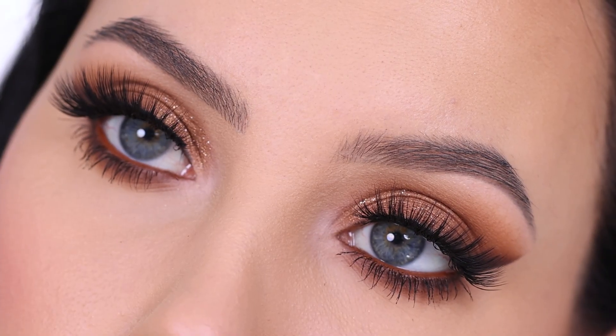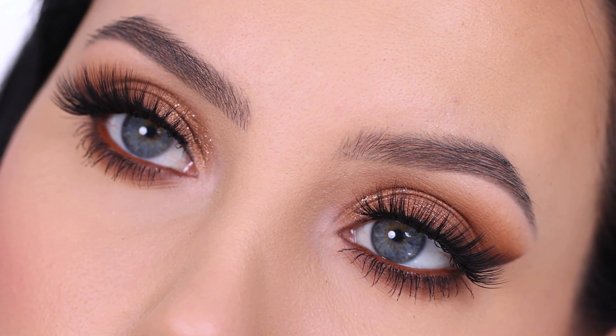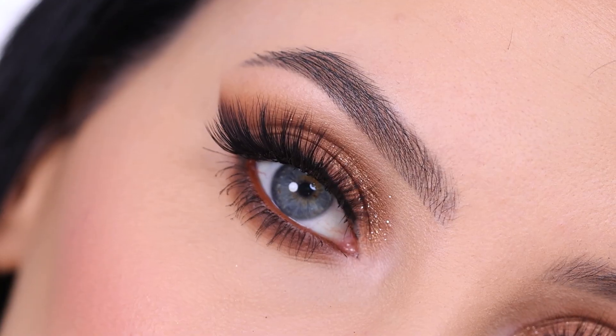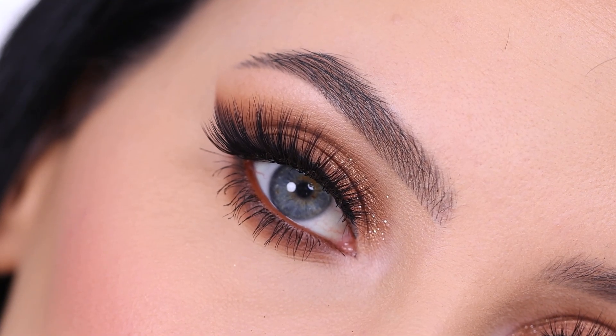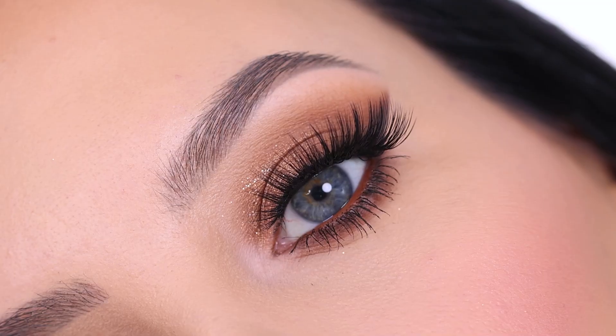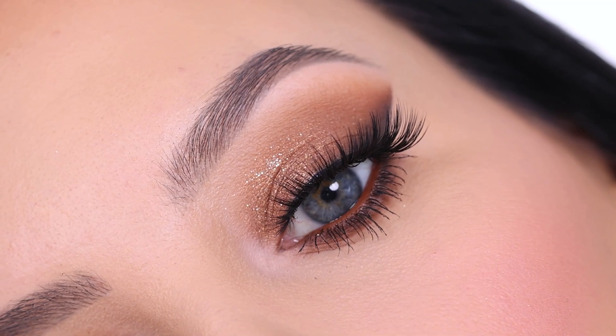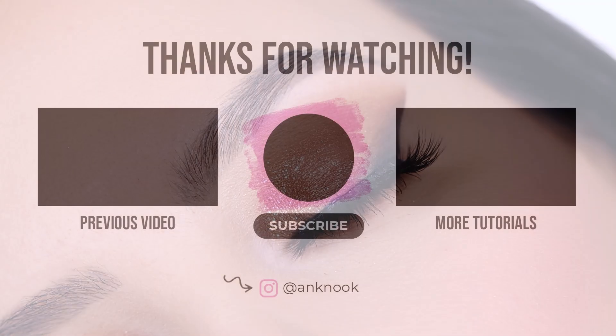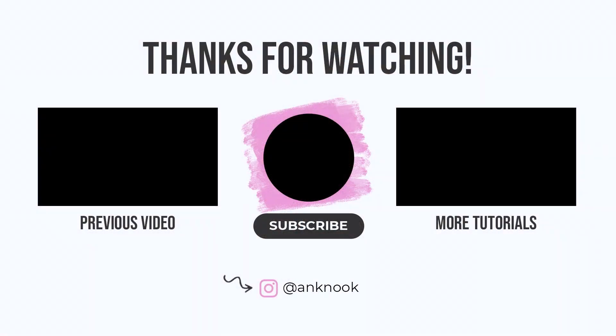I just hope you enjoyed this video! If you want to purchase anything from Maven Beauty, I'll link all the details in the description bar along with a purchase link. If you enjoyed this video, don't forget to give it a thumbs up, and hopefully I will see you all in the next video. Bye guys!